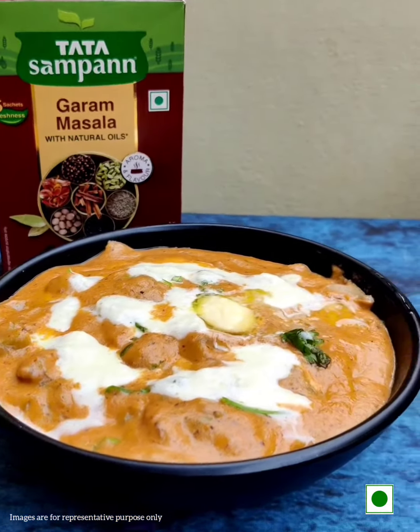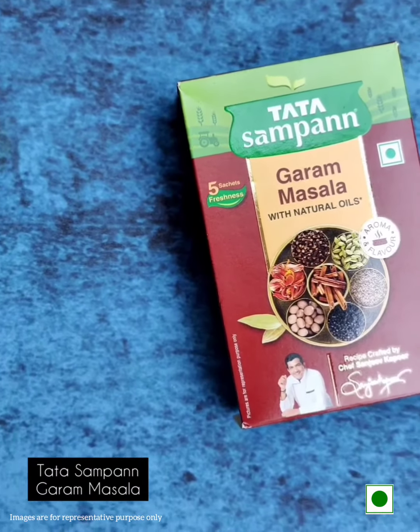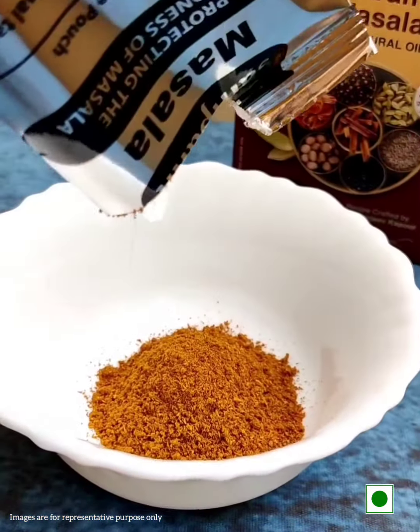Hello guys, today I will be making one of my favourite mushroom butter masala. The secret to a perfect recipe lies in its ingredients, and for this recipe I am using the Tata Sampan Garam Masala. That grounding of all hot spices mixed together adds a delicious aroma and flavour to the dish.